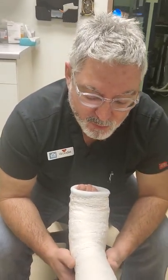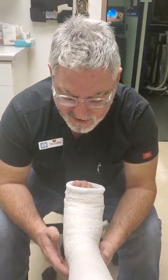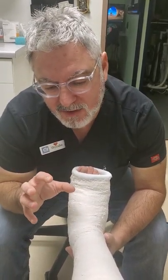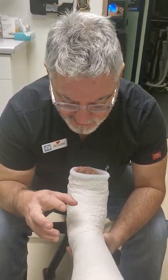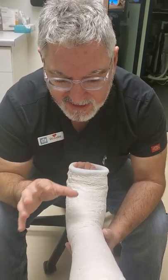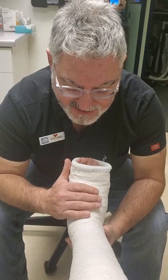Hey everybody, welcome back. Real quick, we're going to do a short video on removing a regular size plaster short leg cast. We're going to use a cast saw to do that, but before we get into the cast saw, I want to talk a little bit about plaster versus fiberglass cast removal.